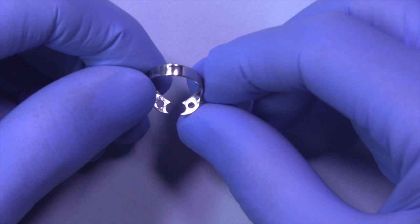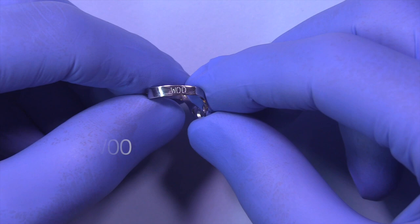And then finally I've got this little W00, which is a wingless 00 and it's great for anterior teeth. So that's the set of the basic wingless clamps.